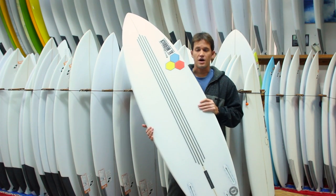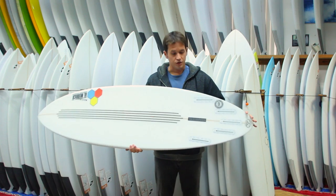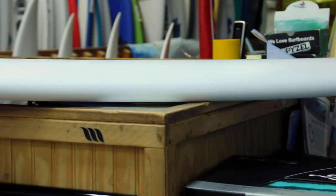The idea behind the carbon on the bottom is to strengthen the board and also make a longer board a little bit stiffer. It also concentrates the flex in the tail, so generally on a narrower tail you want a little bit more pop in the board or else it'll track.